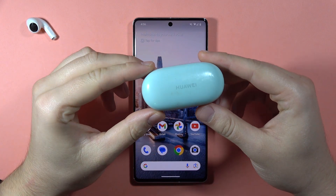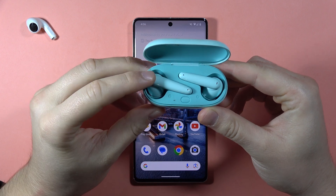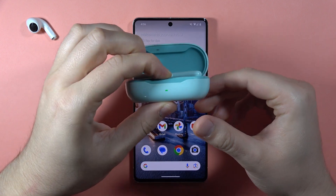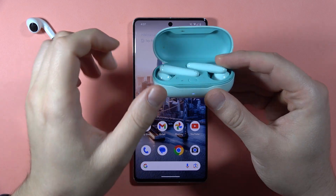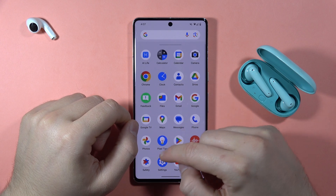To pair Huawei FreeBuds SE with your Android phone, first open the charging case, put both earbuds inside, and click and hold this button until the indicator starts blinking white. Then release this button and put the case close to your Android phone with the case open.